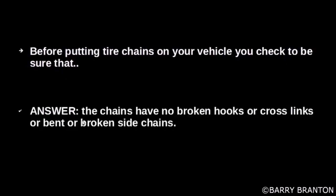Before putting the tire chains on your vehicle, you check to be sure that the chains have no broken hooks, cross links, bent or broken side chains.